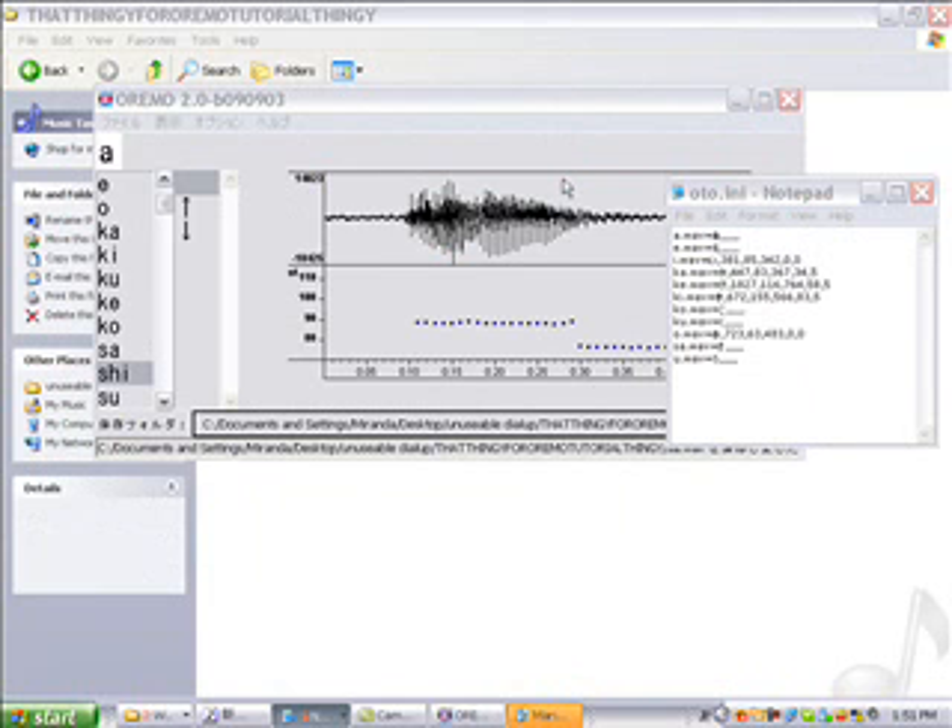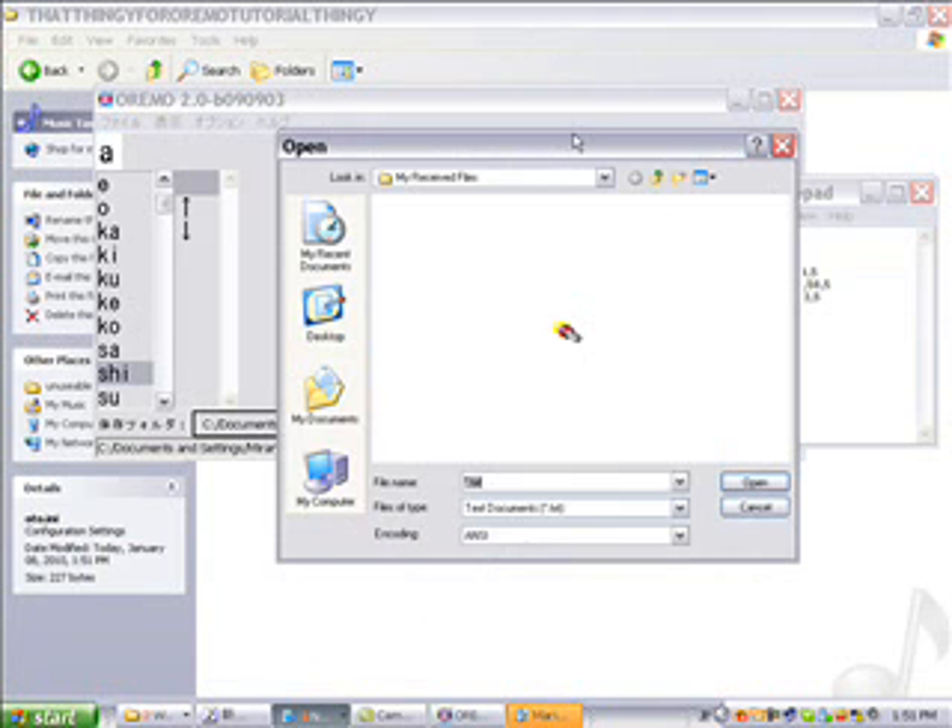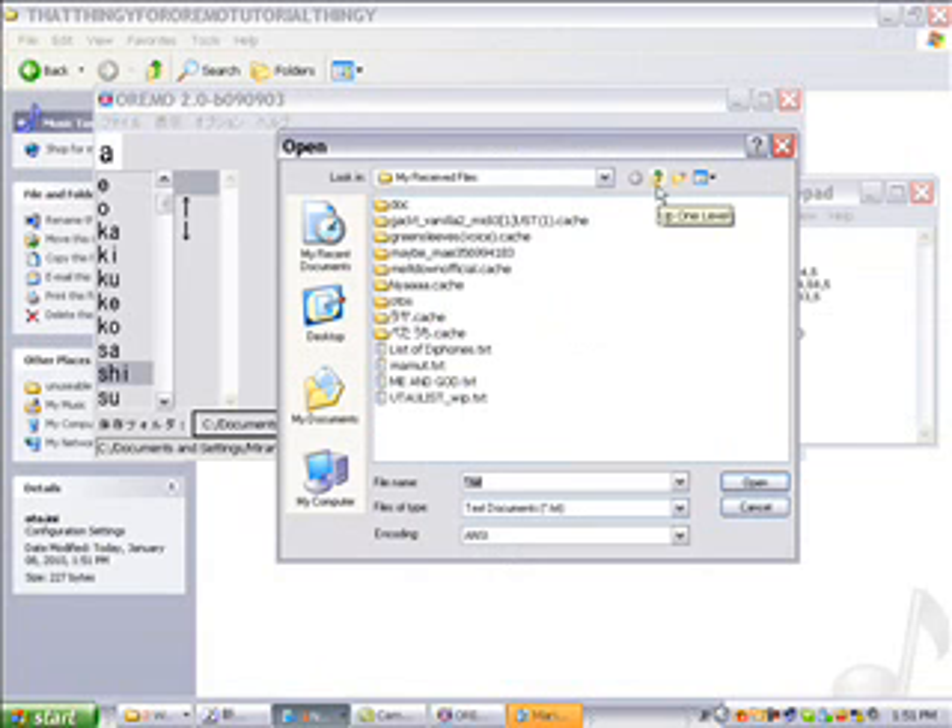I'll actually show you the last reclist I used — it's in the homology folder. Last chap.